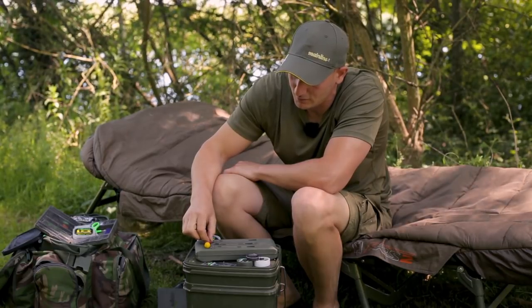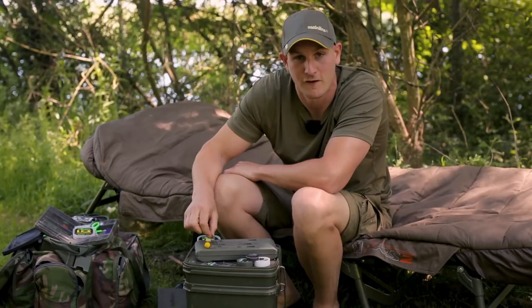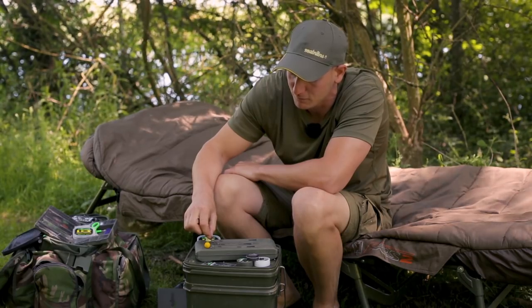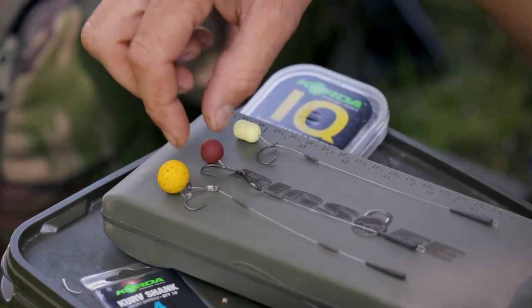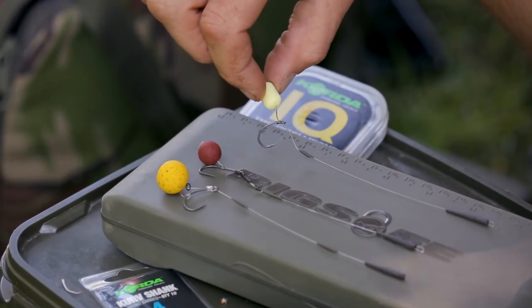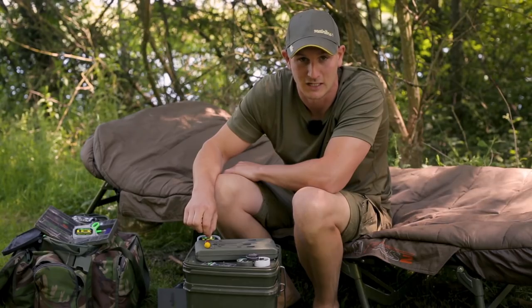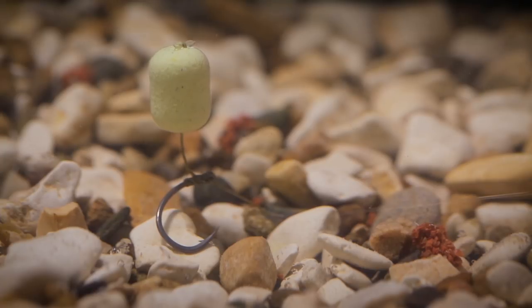Next rig, I like to fish this one on a clean bottom also but it will fish very effectively on light siltweed. Fish are not feeding so hard, another great little rig with a small hookbait they're going to find and suck that up hopefully. It's a very simple rig and it fishes over a multitude of bottoms. It can be clean, it can be silkweedy, it can even be a little bit choddy and that will sit very lightly over those sort of situations.